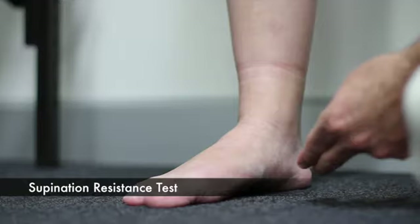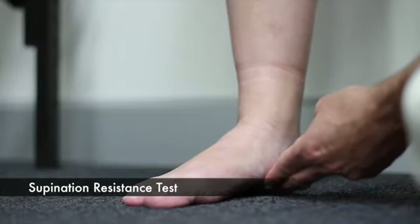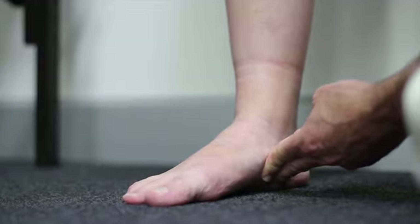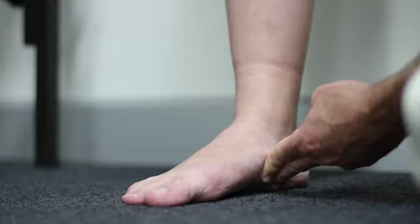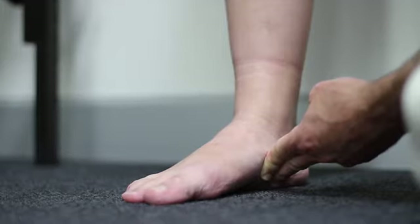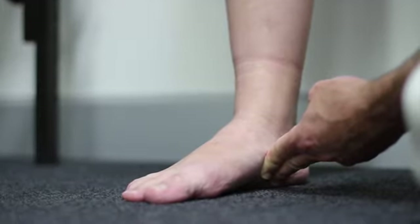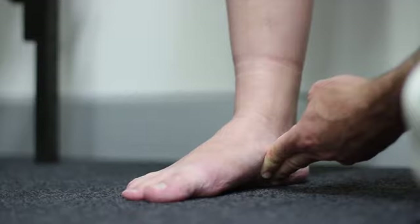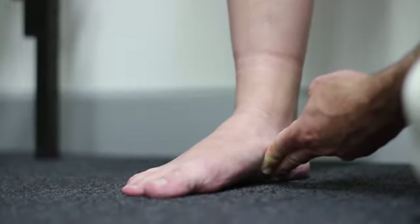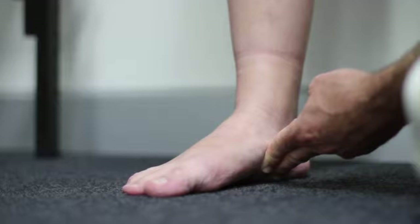A supination resistance test is when you place your fingers in the sustentaculum tali region and then push up to initiate the foot to invert, to see how much force you need to get the foot to begin to re-supinate. That's rated on a one-to-five scale: low, very easy, low, medium, high, and very high.